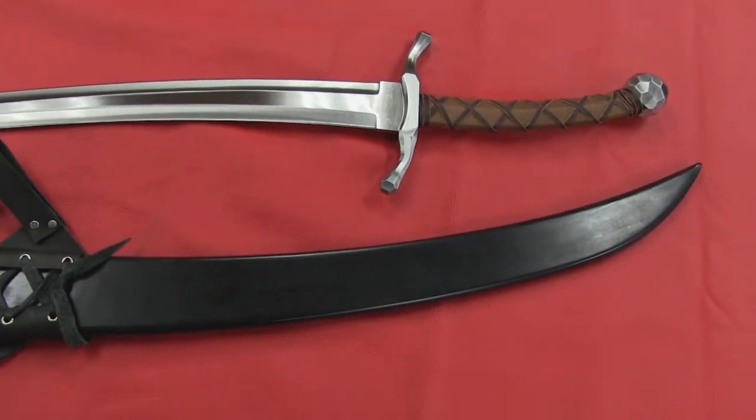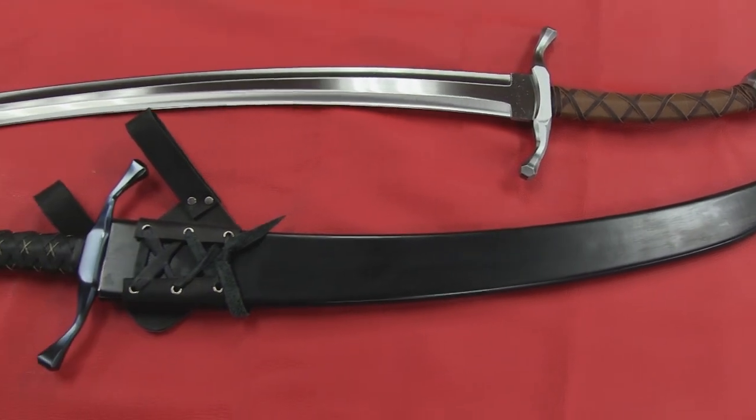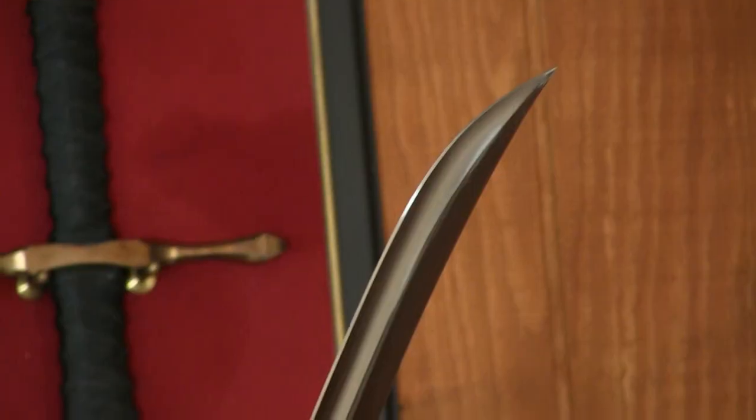Whether you are a blade enthusiast or a fantasy buff, this sword will make a great addition to your armory. Pick yours out on sabersmith.com today.